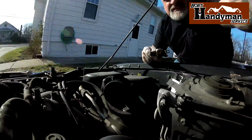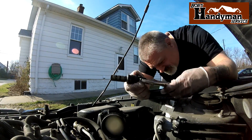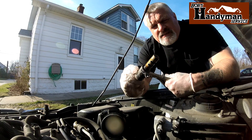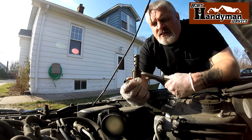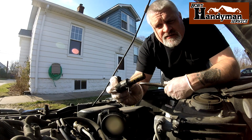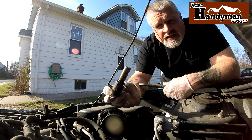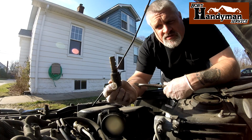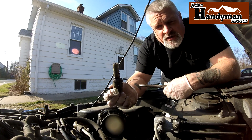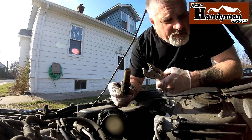There it is — the old unit. I would keep this at least until you put the new one in and see how she's running. If you have the same problem, there's no sense in throwing this out. You might as well hold on to it because that means this wasn't the issue.